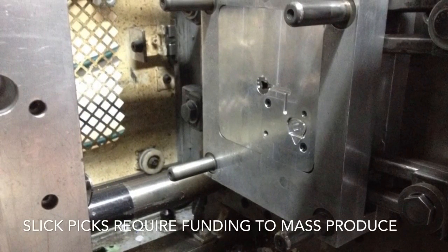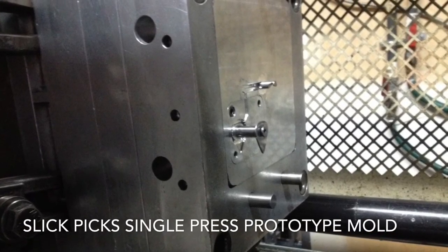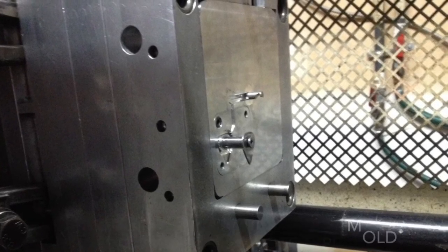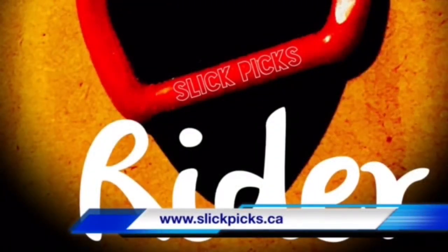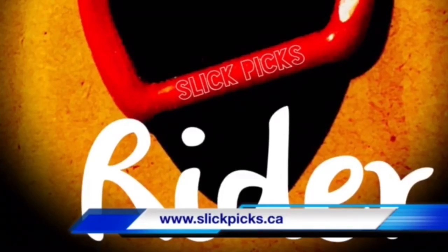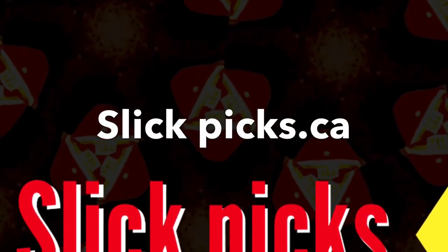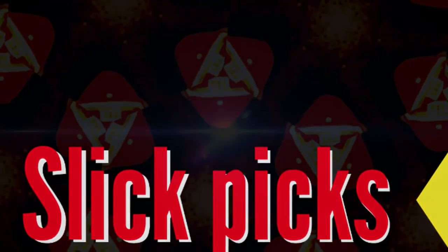Slick Picks are trademarked and prototypes are completed. We have a single press mould that requires some of this funding to be allocated directly to new presses and to be able to mass produce these items and create the newer pending models. Of course we have teams standing by waiting to complete orders. I would like to take this moment to thank anyone interested in the opportunity to attempt funding in this fashion — and a big thank you from Slick Pick.